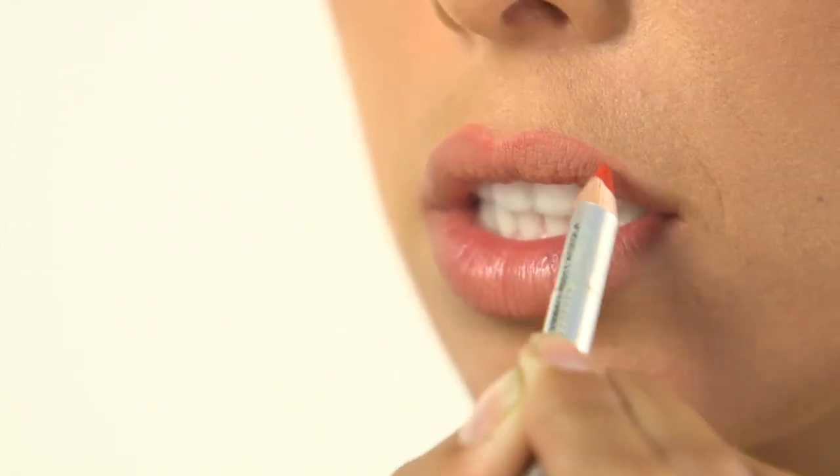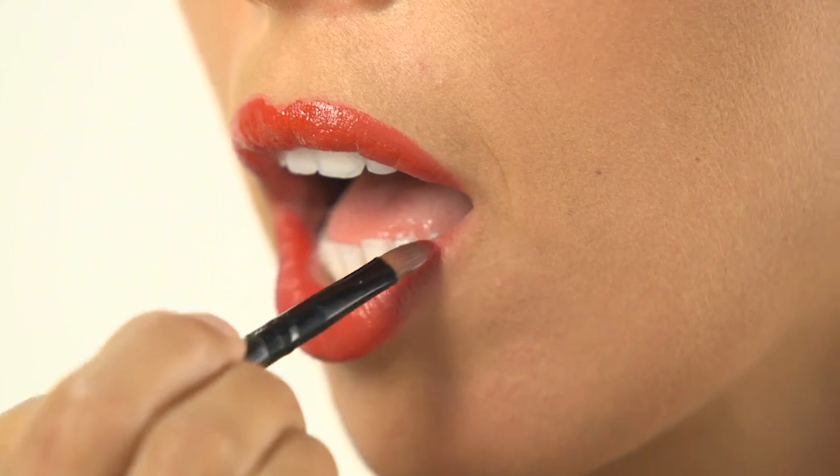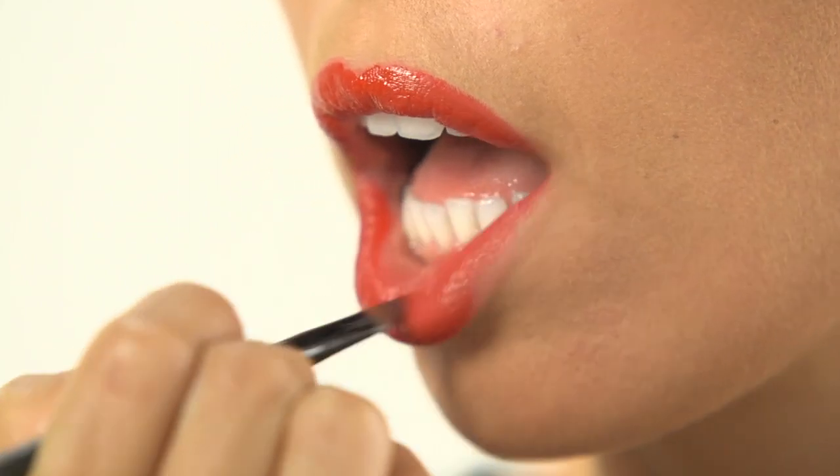Red lips. Start lining lips at the cupid's bow. Next, fill in the entire lip with liner. Then apply a creamy red lipstick, starting at the center of your lips. For more beauty tips, visit iVillage.com.